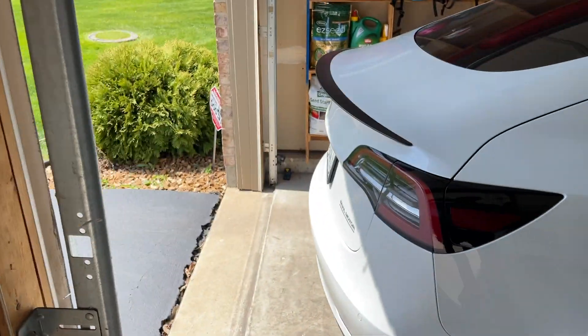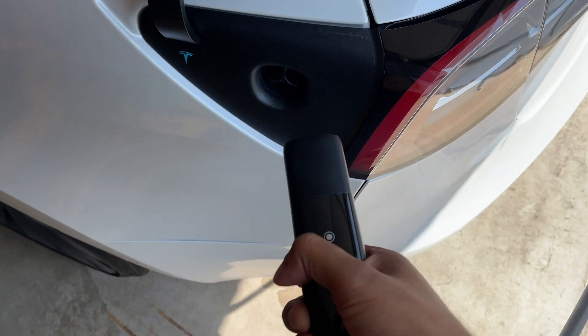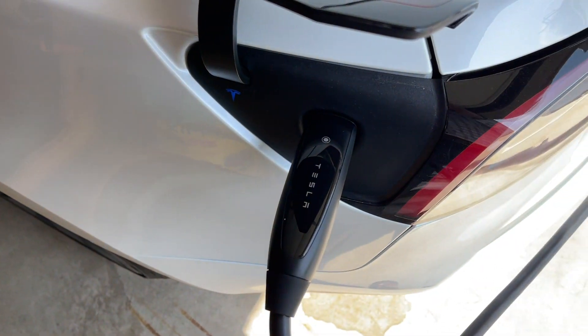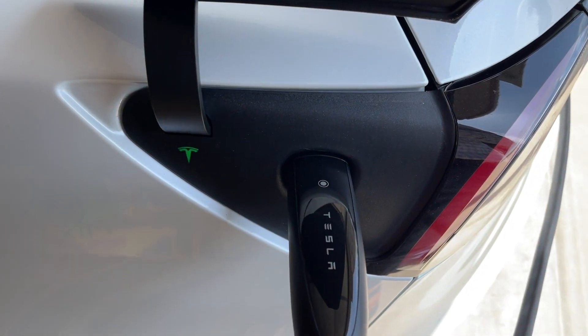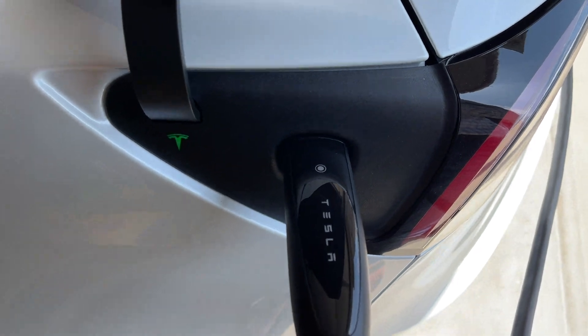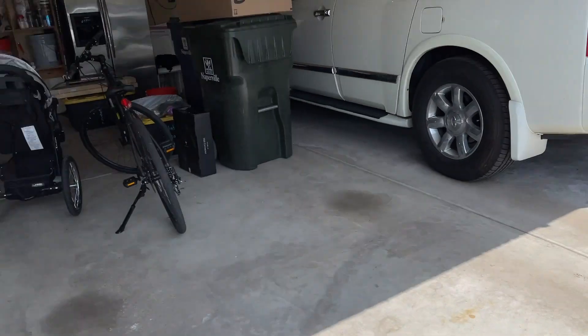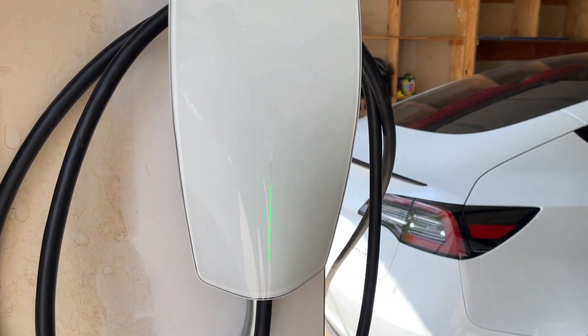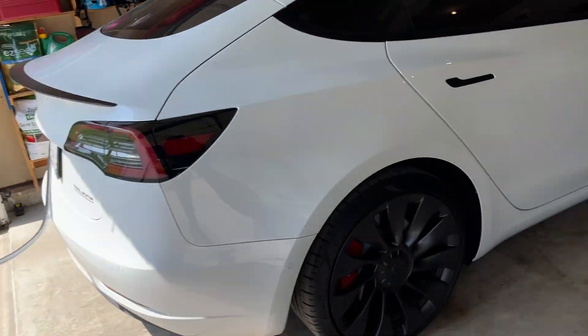Alright guys, let's go ahead and take a look by plugging Monster in and see what kind of charge speeds we're getting. I'll just take it off the hook here. One loop should be enough — yep, one loop is enough. I'll put the charge port in, plug it in. Just heard the click. It is charging. Let's take a look at the charger — the light confirms it is charging.